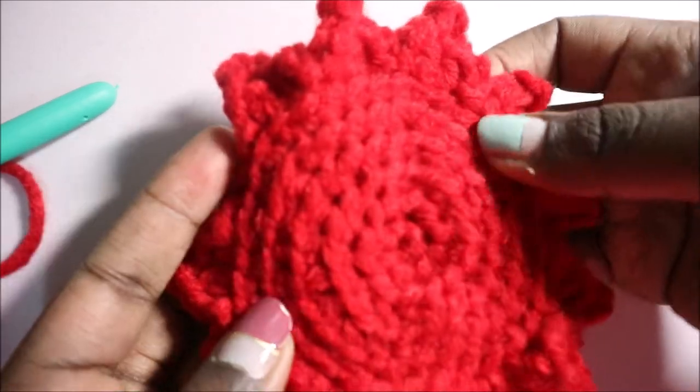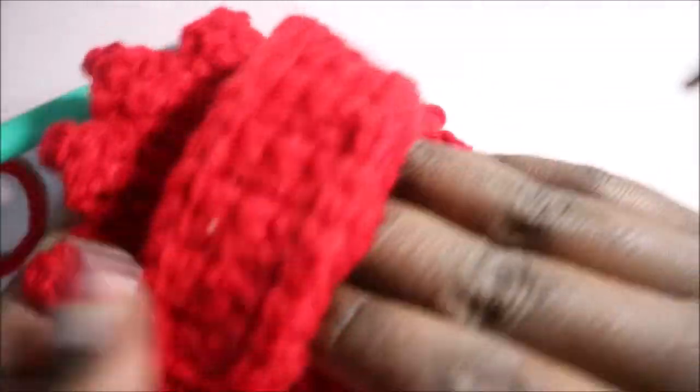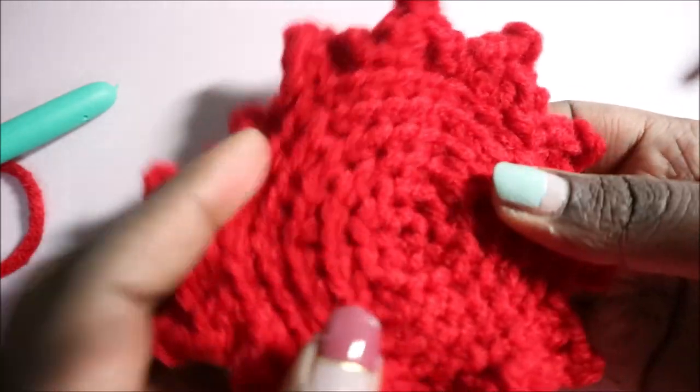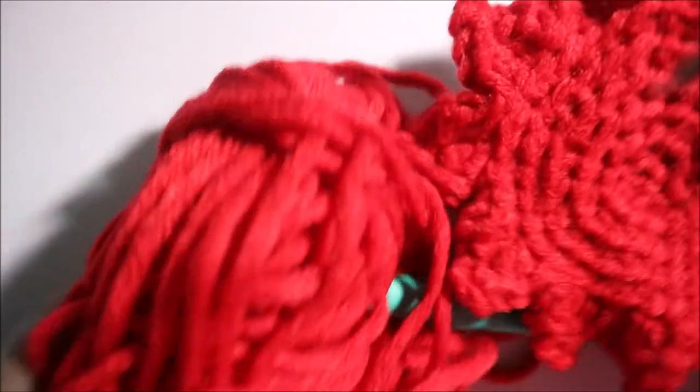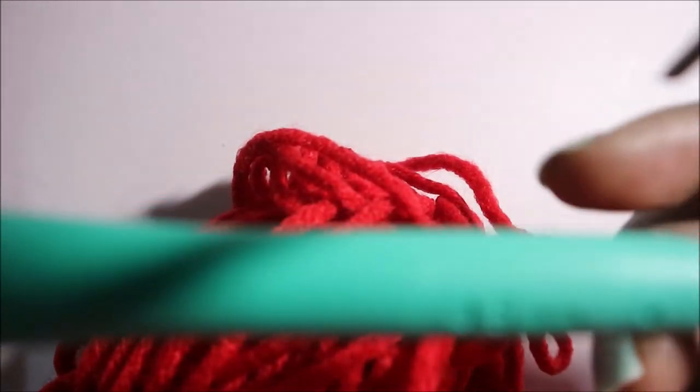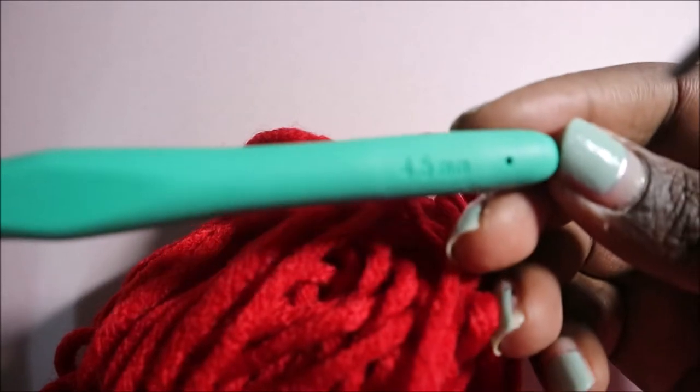Hello guys, welcome back to my channel. Today we're going to make these very cute scrubbies. What you're going to need is just one kind of yarn — I'm going to use this red yarn — and I'm going to use this crochet hook which is 4.5 millimeters.